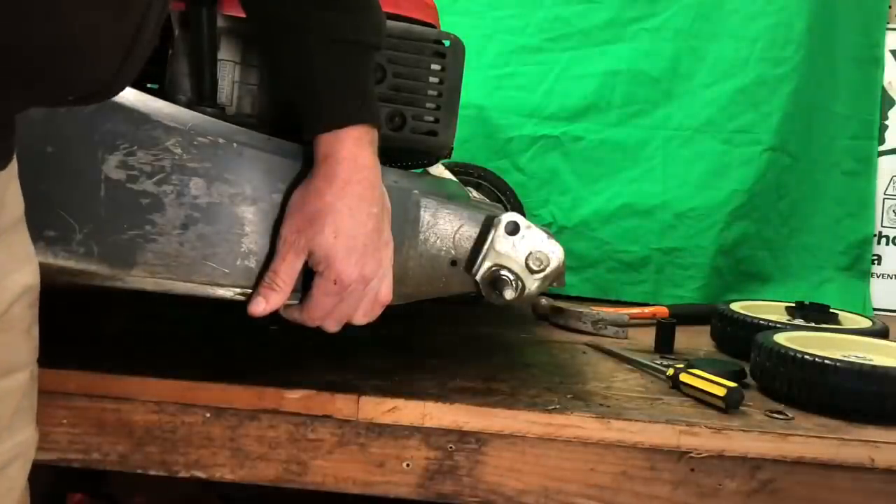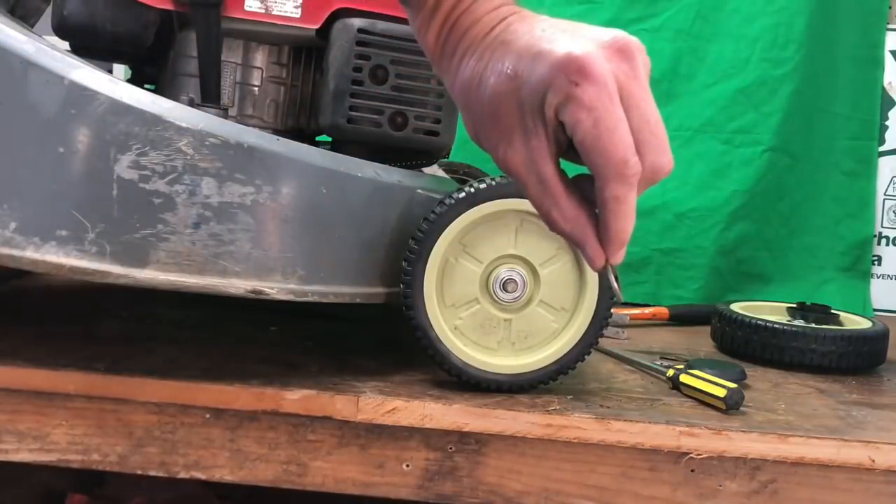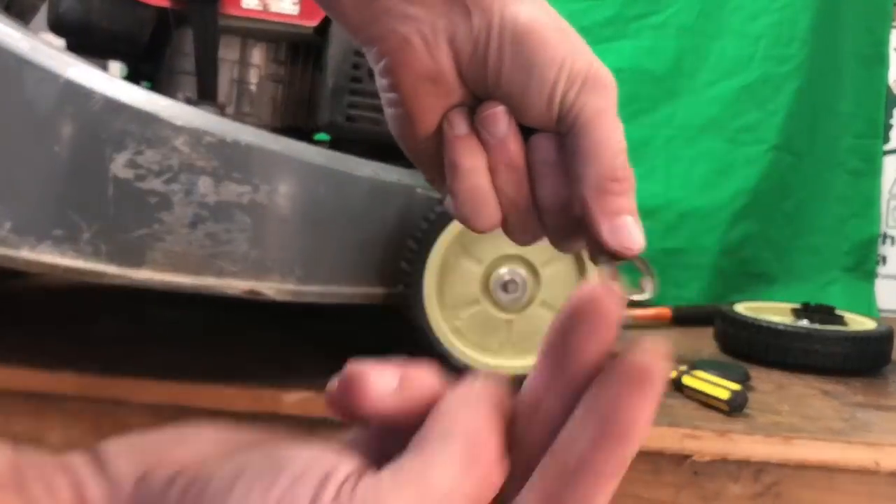Okay, slide it off, the other one — here we go. Put the new one back on. Right, she's on, good and tight. And we get the new one and put it on so that the lips come back this way.